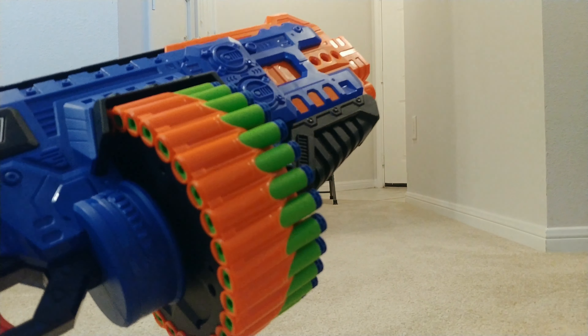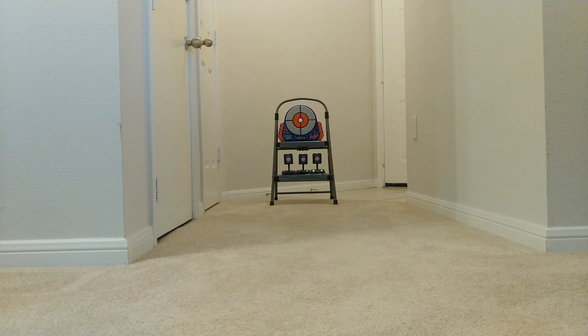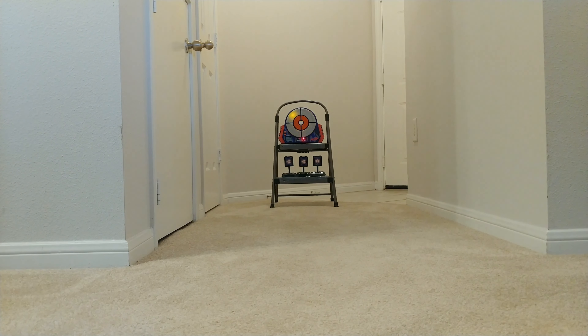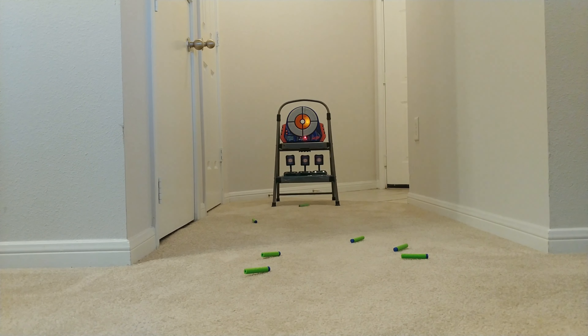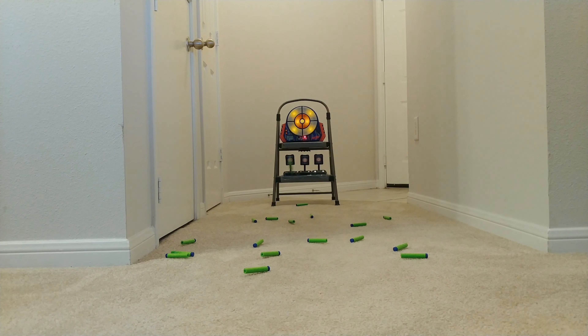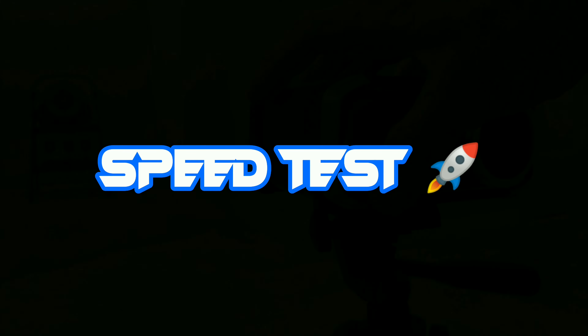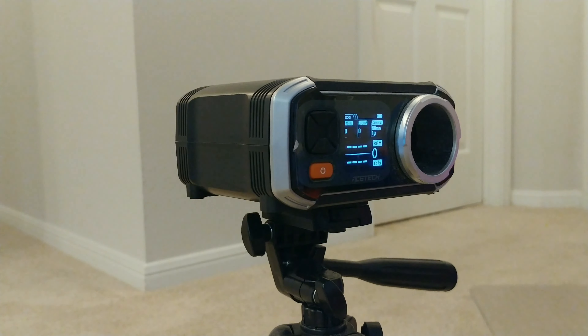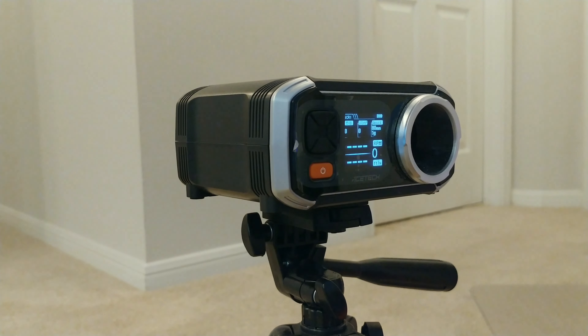We have loaded our Big 505 with Adventure Force Waffle Head darts, and now we're going to see how many darts on target we can get with these darts. Let's get some chrono numbers. We're going to use Waffle Head darts because, let's be frank, if you're not going to be hitting anything, dart speed doesn't matter.